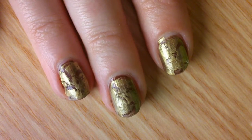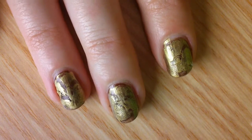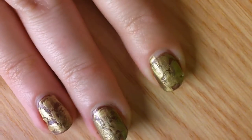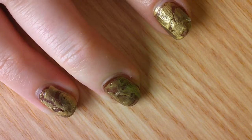How to do gold leaf effect nails. This is a guest video for Polishables. These nails are a great casual look that you can use with any kind of metallic color and any kind of color that you want to use underneath.